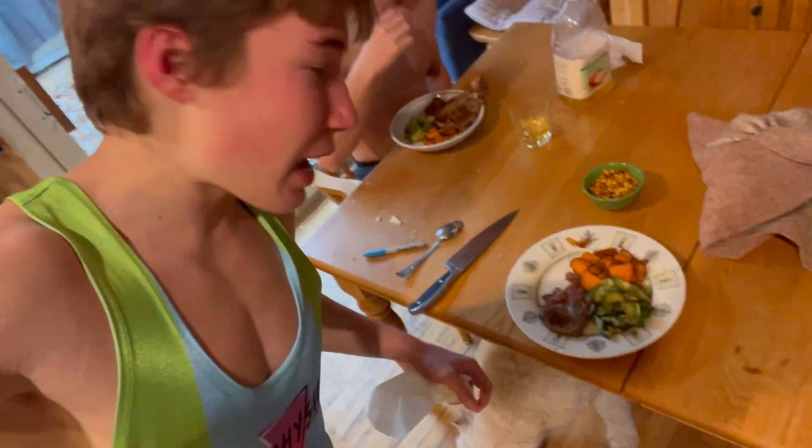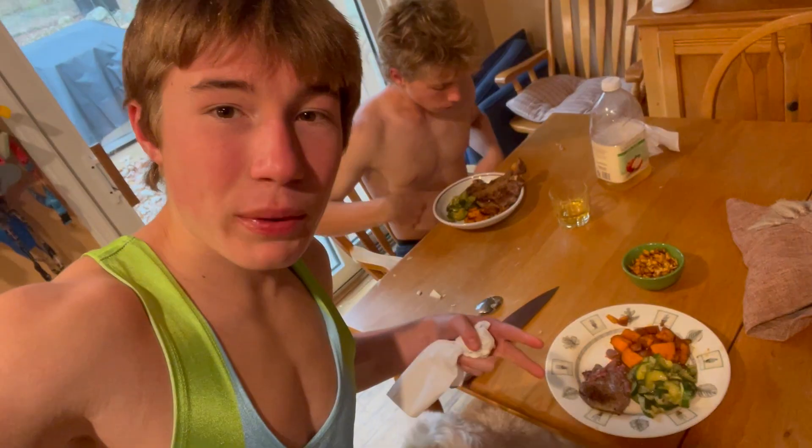We have about 500 calories left on the day, so this is about 500 calories worth of food. We need as much protein as we can get. Steak — super high in fat, which I want, but also means super high in calories, so I can only have a little bit.